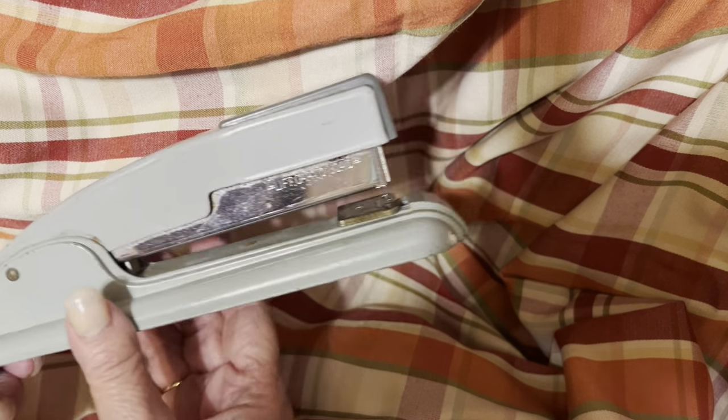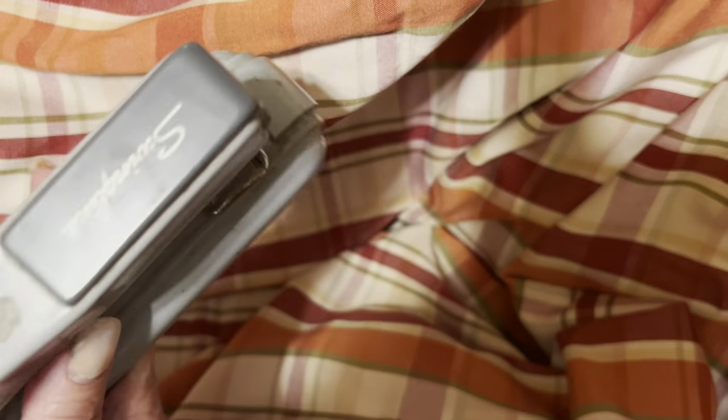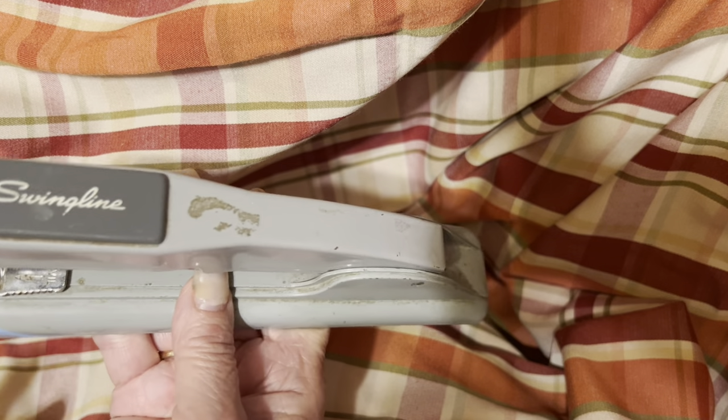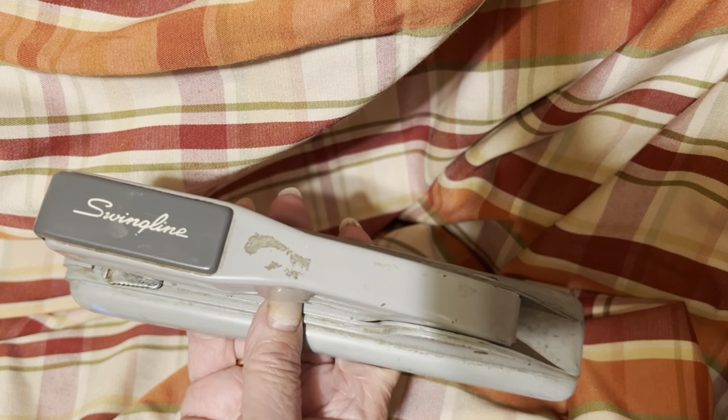I bought a Swingline — the first thing I picked up is a stapler. It's an old one, probably back from the 60s or 70s.